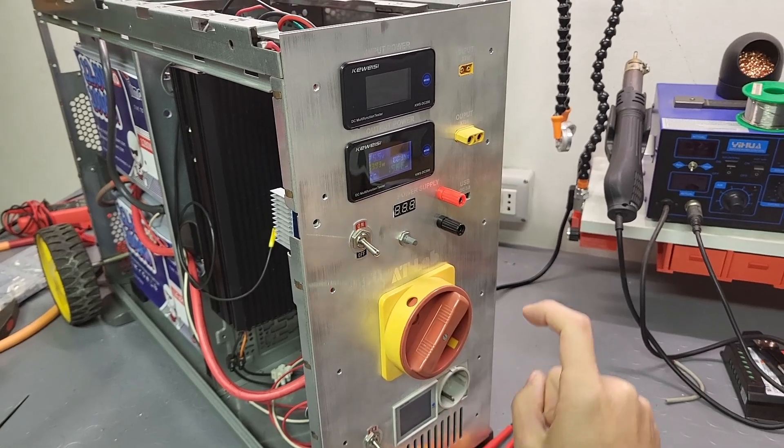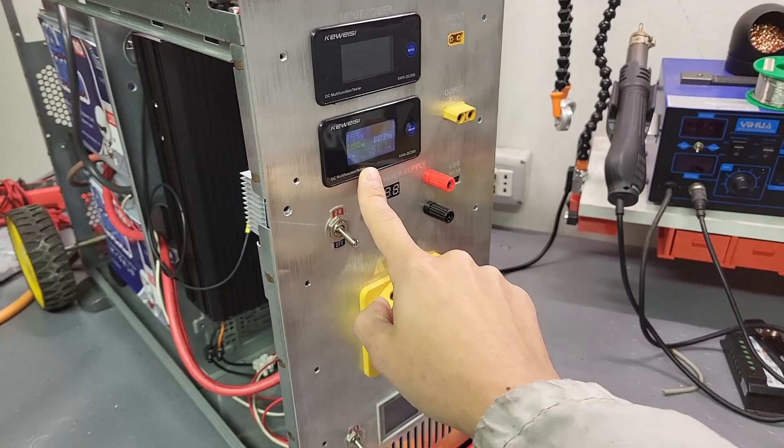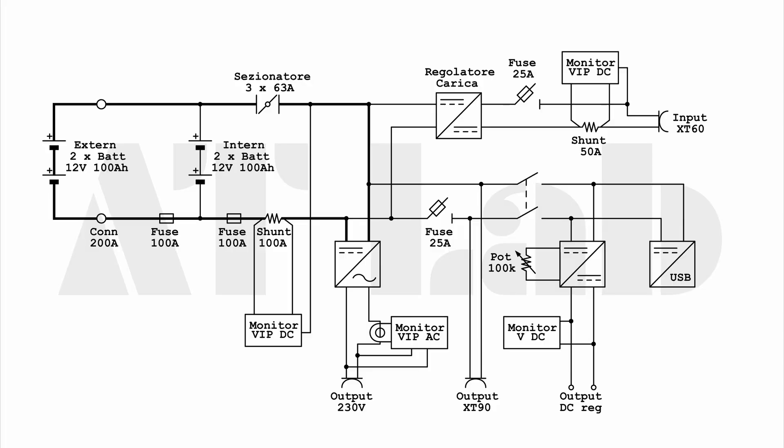The links are below in the description and you can purchase lots of the materials I use for this project. I'm also leaving the full circuit schematic at the end of the video so you can check it out in detail. As always, I'm happy to answer any questions in the comments or on my social media pages. With that being said, I'll see you next time — bye bye!